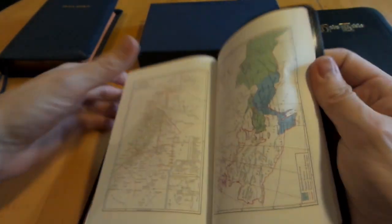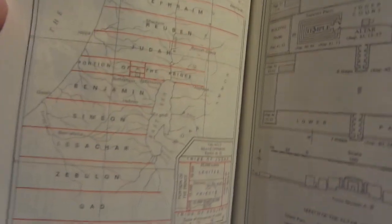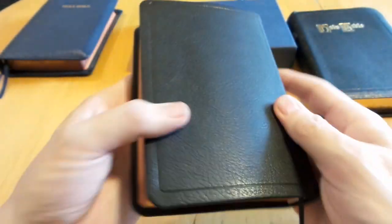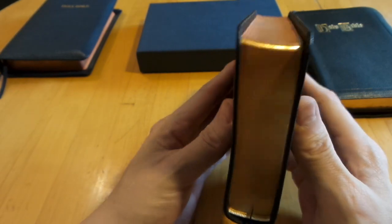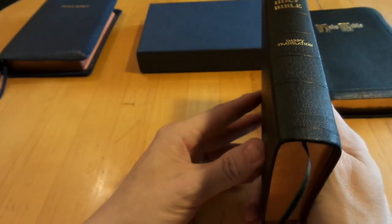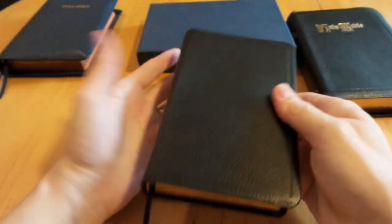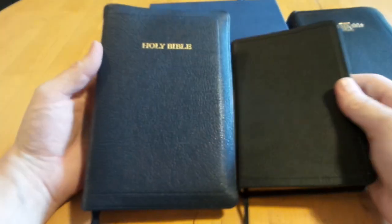There is no concordance — just the text — and at the back you get some basic black-and-white maps with a little bit of color. Nothing spectacular, just plain. But the binding and paper are excellent. It's a different translation worth trying out — a great Bible, highly recommended. It's very well built and will last a long time.